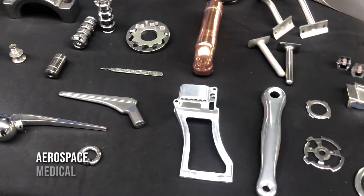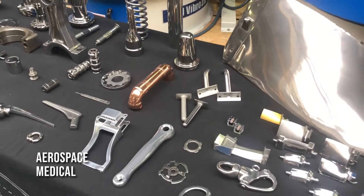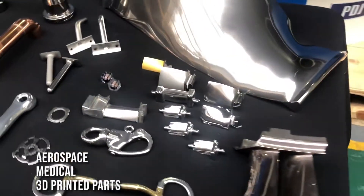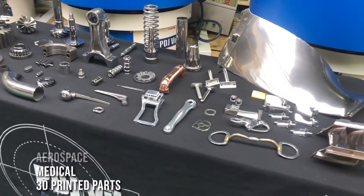It could be aerospace parts, it could be medical, it could be body jewellery — aluminium, stainless, titanium, 3D printed parts, aerospace parts as well. Obviously things like cutlery and all those sorts of things can be polished.